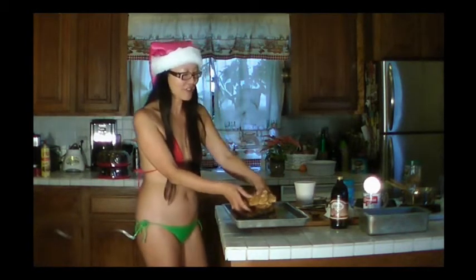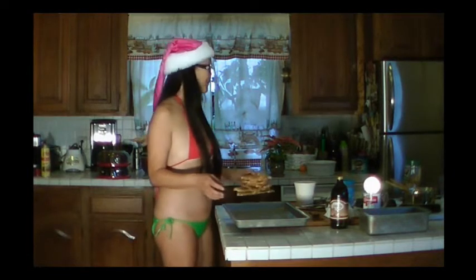Now we've got our peanut brittle, which is going to get all busted up. You can bust it now or wait a little longer. You can crack it while it's still a little gooey and then the pieces dry — see how it starts to bust? I like big pieces. You can hear it starting to thunk — it's hard. Now just set that out and let it set up for another half hour.